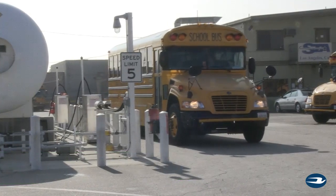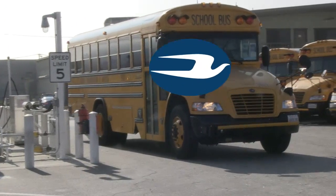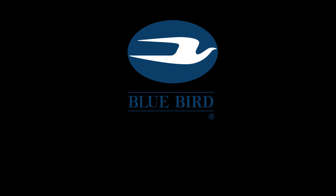Your Bluebird Propane-Powered School Bus is now ready to begin its route. For more information on Bluebird's popular line of propane-powered school buses, visit your local Bluebird dealer.